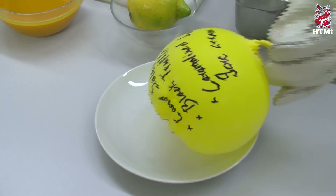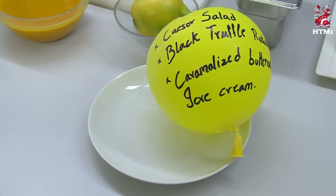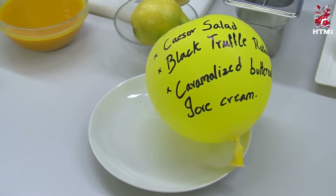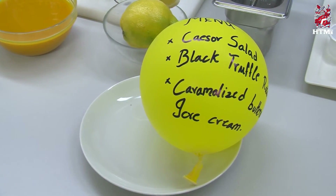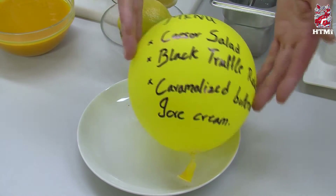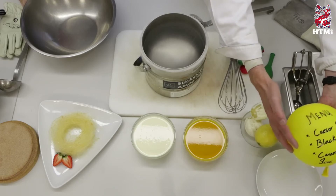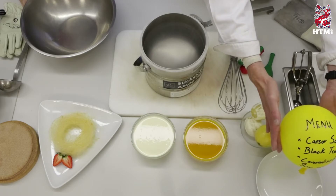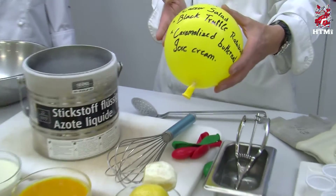And it comes back. The whole balloon, once it reaches room temperature, returns to its original size — it's not frozen, it's not cold. Fantastic! And the guests will be surprised by our kitchen magic.